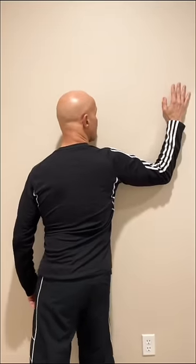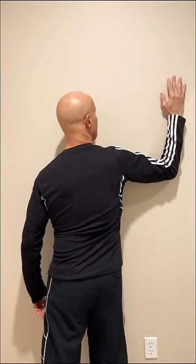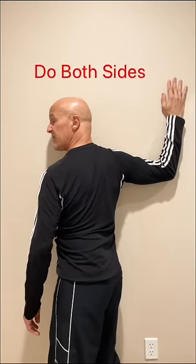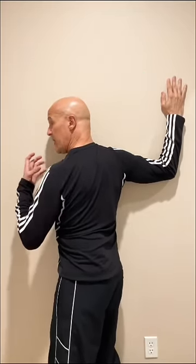Number two, chest wall stretch. Make it 90 degrees, shoulder level. Put your chest up against here and twist your body this way. You'll feel a different area within the chest area start to open up.